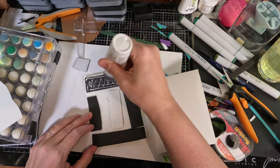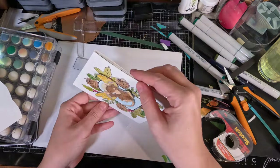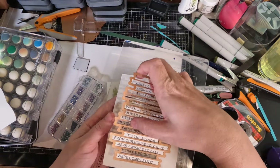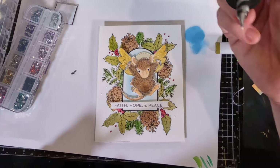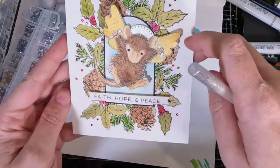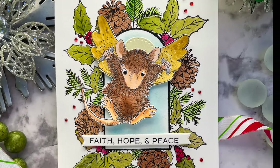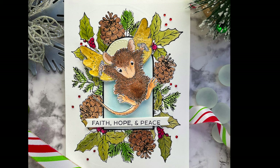I glue everything down onto a card base and then use the Better Press sentiments from the previous Christmas card. I love how those sentiments easily pop out and you can create so many at once. I adhere the panel to the front of the card base and add a few red gems to match the little holly berries on the card. The card is pretty much done — you can see it swinging back and forth. I think this little guy might be the favorite of the cards I've made today just because it's so simple, cute, and really quick and easy to make.